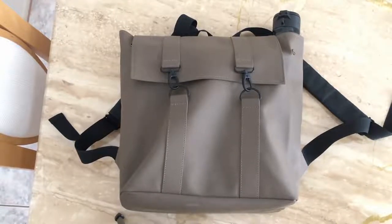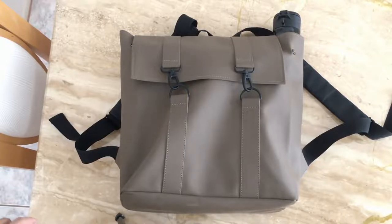Hey guys, today I decided to make a quick review or overview of a bag I've been using especially to store my magic cards, Yu-Gi-Oh cards, play mats, and stuff like that as I'm traveling to and from locals, events, and tournaments. I used to use a Jansport backpack but it got cramped, was ripping, and just didn't have enough space.